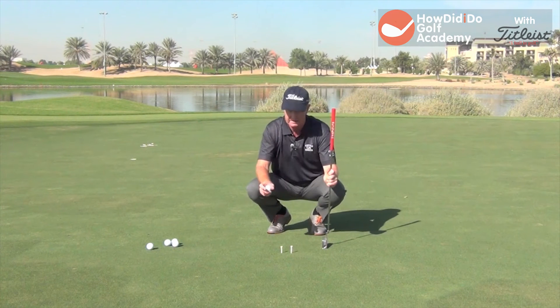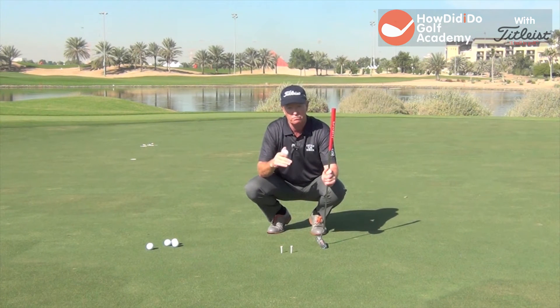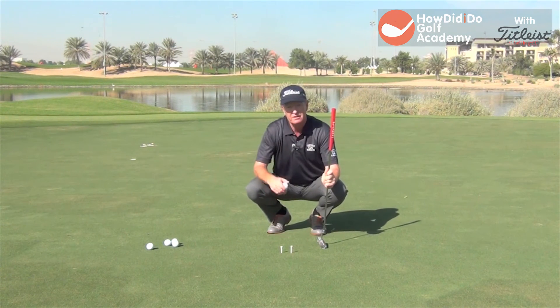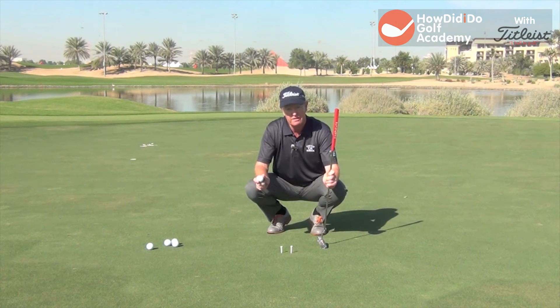Now obviously the better you can get at this, you could get those tees to where they're almost a ball width and really work on it. But if you stand and hit putts with whatever style and stroke you have, and you can get them starting directly through that gap, you've now started the ball on the right line. That tells you your stroke is pretty good, you're aiming well, and then it's pretty much a case of reading the green well and hitting the correct distance. But starting it is crucial.